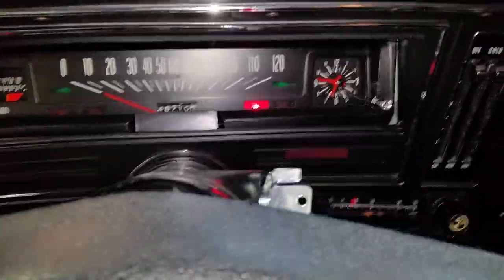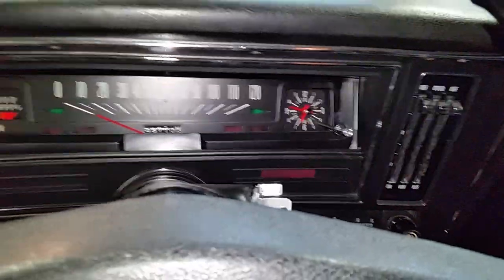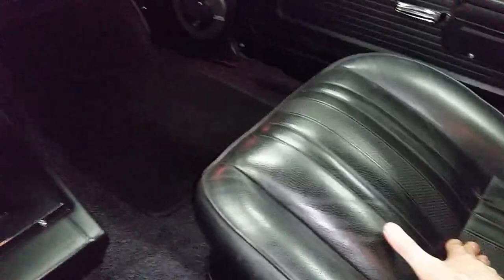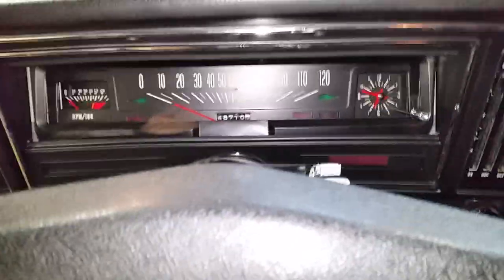Let me put my seat belt on and demonstrate the passenger seat sensor. My seat belt is on. If a passenger were to sit down and get in, the seat belt warning engages — the only way to disengage it is for them to put their seat belt on. So it's functioning and working correctly.